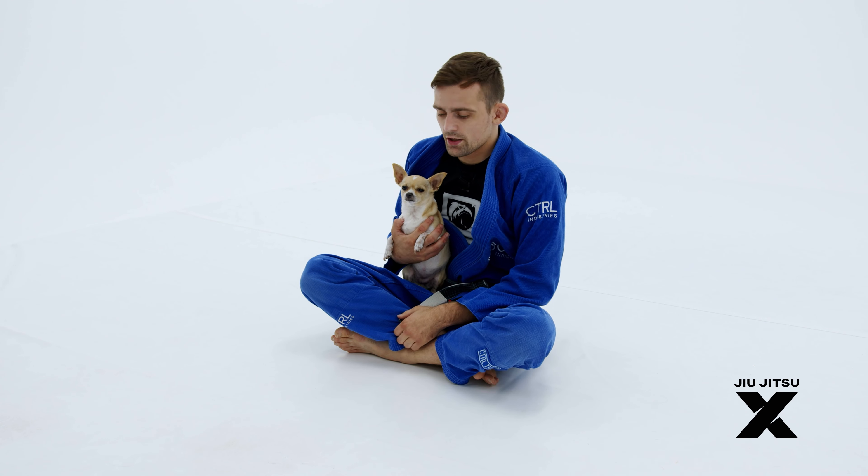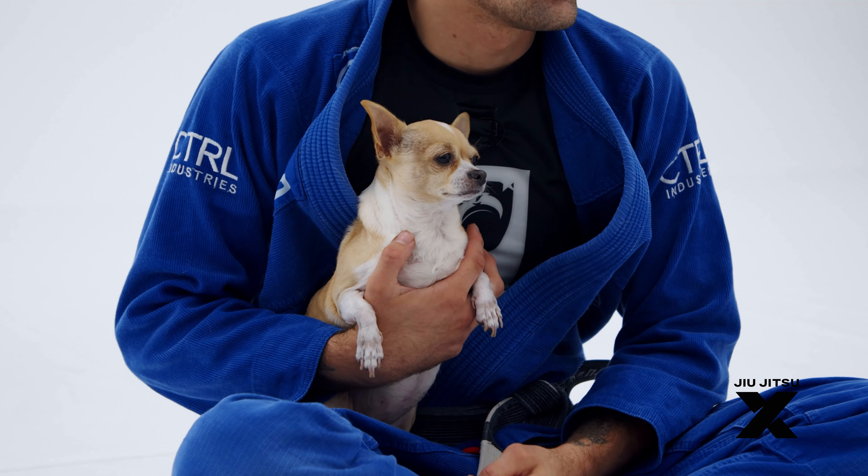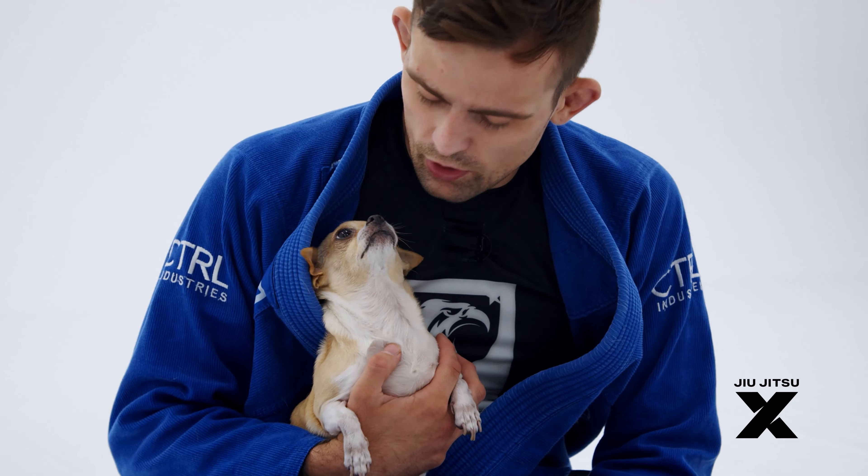Okay, now I have a real treat for you guys. This is my daughter Lolita.